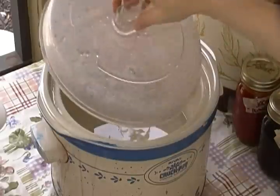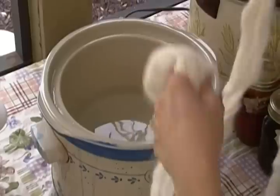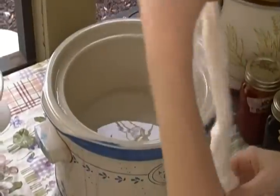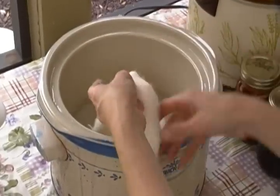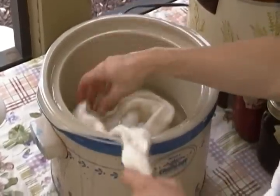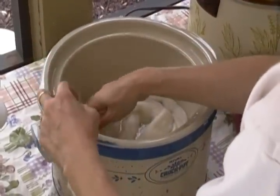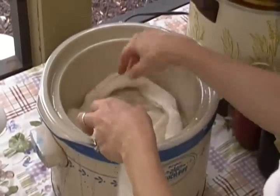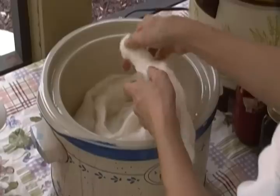To your crock pot, you are going to add your fibers. Your crock pot has already been heated up. And to do this method of dyeing, you are going to want to swirl your fibers into your crock pot. Just keep swirling them around.